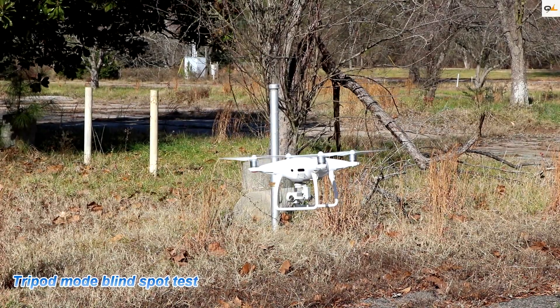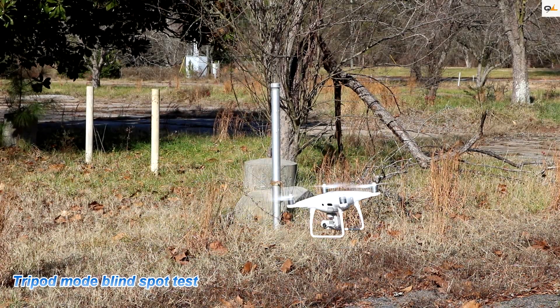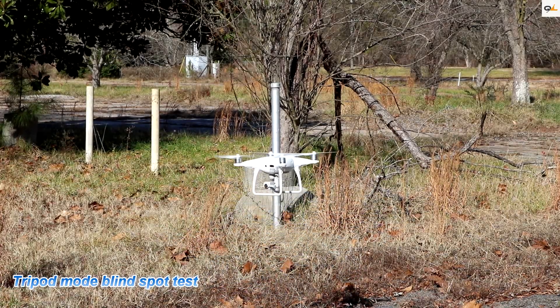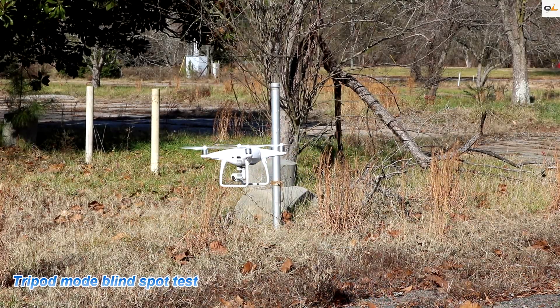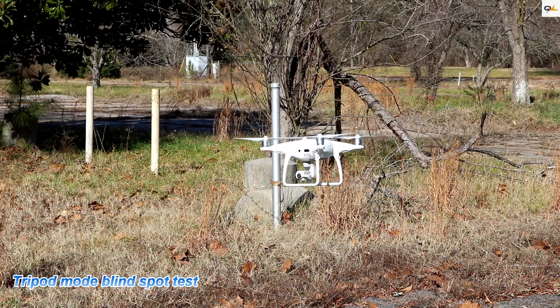We're going to try this pole at a 45-degree angle. It stopped pretty early — wow, let's try that again. It looks like it's picking up the weeds in front of it, so it depends on what's around it. It looks like it picks up pretty well.